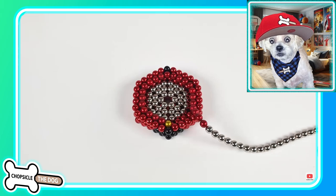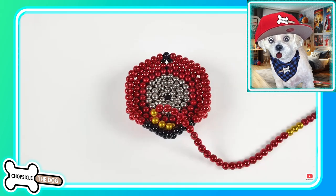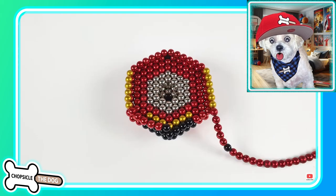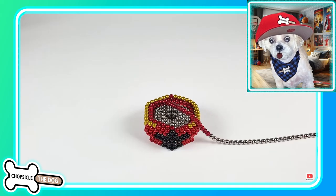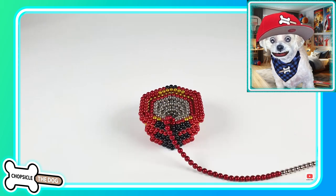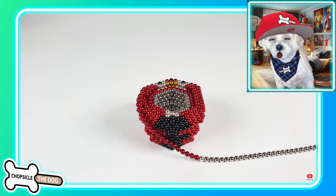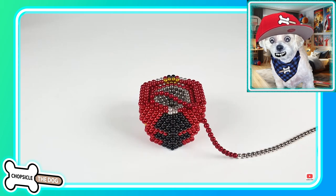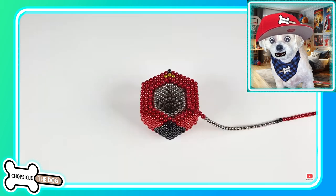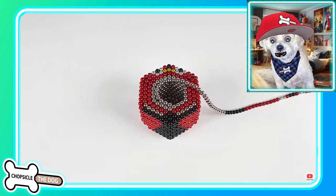We've got the Hulk Buster being built. This is Tony Stark's invention to help him battle the Hulk if the Hulk ever went rogue and tried to destroy the Earth. If the Hulk ever went bad, we needed a way to defend the planet, so Tony Stark created the Hulk Buster as our last line of defense.